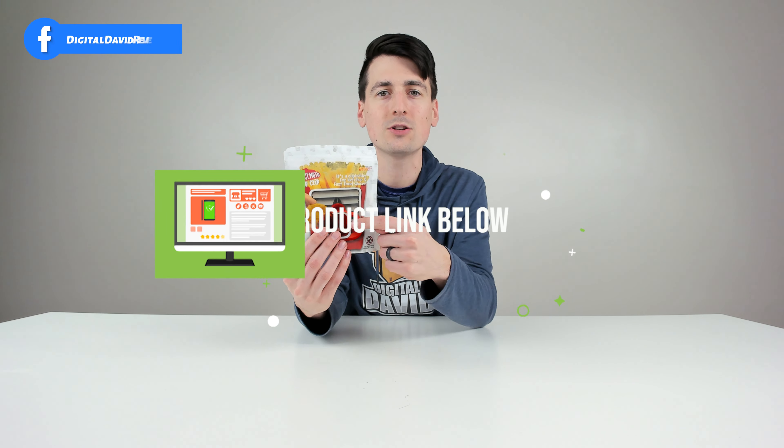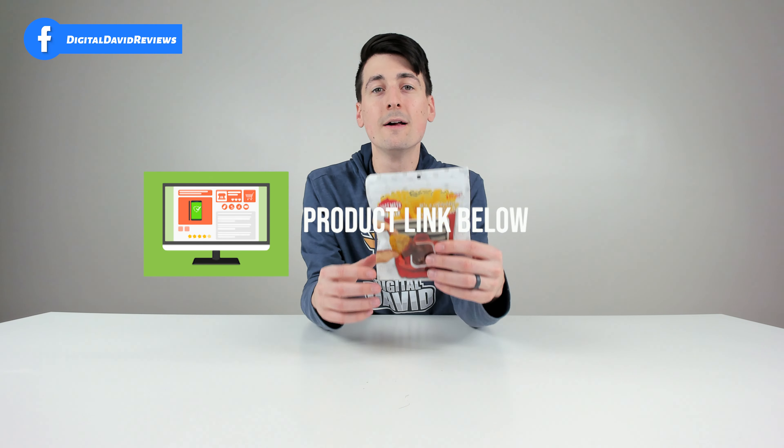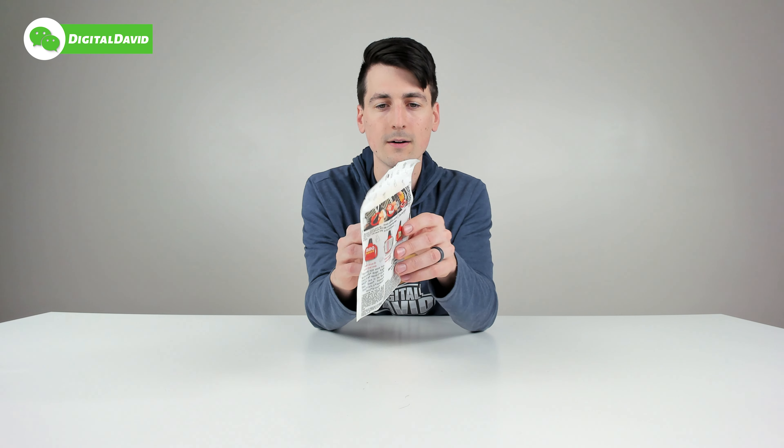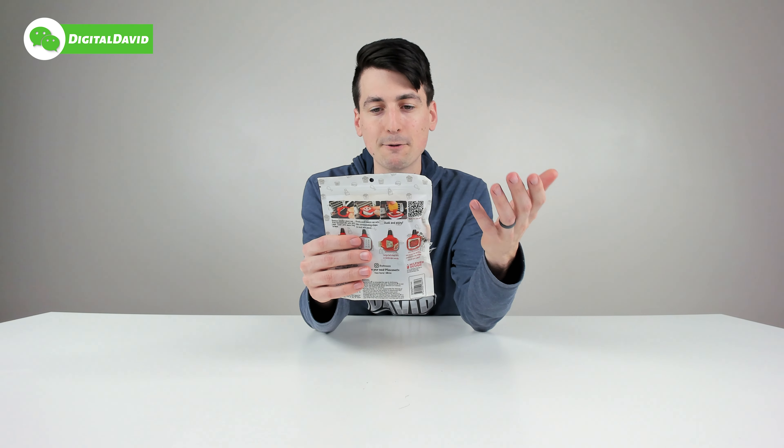Hey everyone, Digital David here. Today in this video, I'm gonna be unboxing and reviewing the Sauce Moto dip clip for your car. I did get this product myself and any opinion expressed in this video is strictly my own. If you're interested in this product and want to find out more about it, the link will be in my video description below. If this looks familiar to you, this was actually seen on Shark Tank, which is really cool.